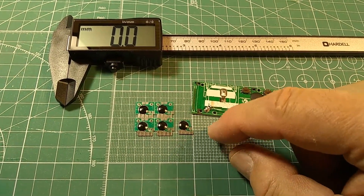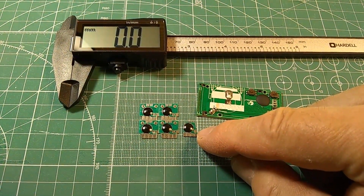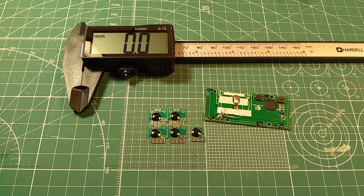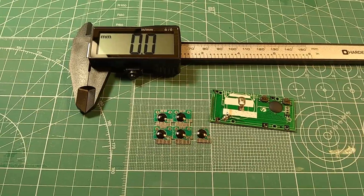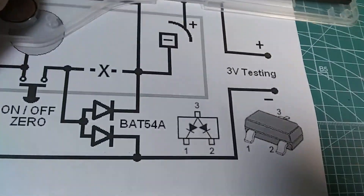I'm going to measure the quiescent current. I have a feeling this is going to work great. The current consumption should be minimum — such that the battery will last virtually forever. So I'm going to test it out. I drew a diagram of what I'm going to do.